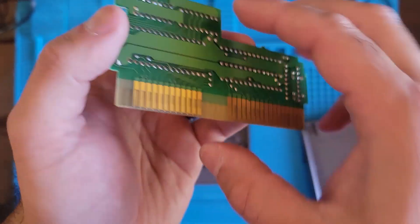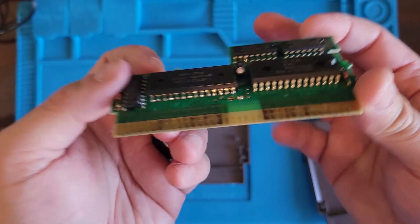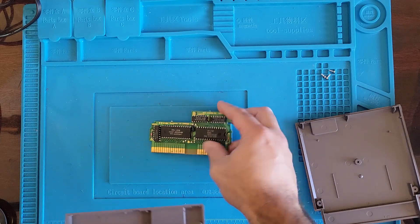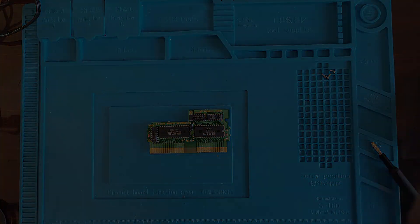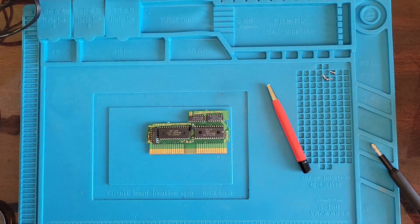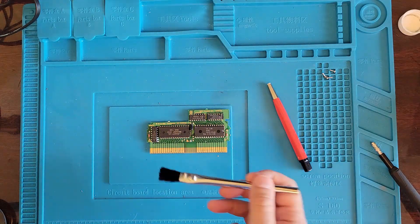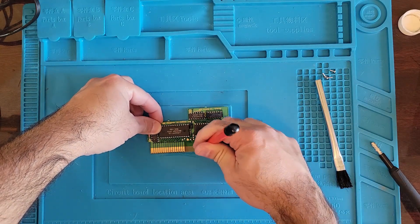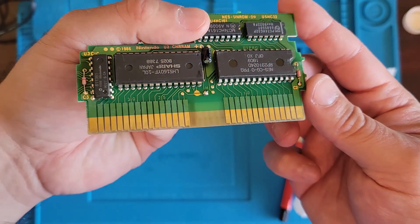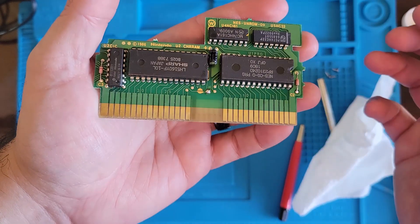What kind of console was this thing getting stuck into? Let's give it a clean and see what we got afterwards. Since this is so dirty, I'm gonna go for a fiberglass pen right away, but first we're gonna put some IPA on it just to lubricate the surface. You can see already that that side looks a lot better than this side. Let's do the other side.